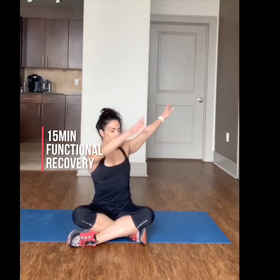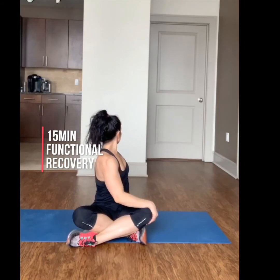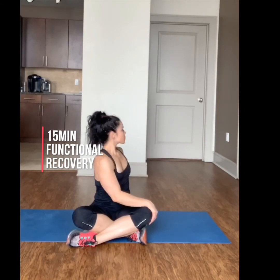Next, take a deep breath, inhale. Exhale, rotate behind you, keeping your chin and your chest lifted. Hold the stretch for 30 seconds on each side.